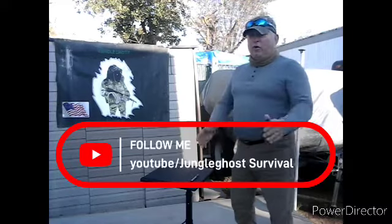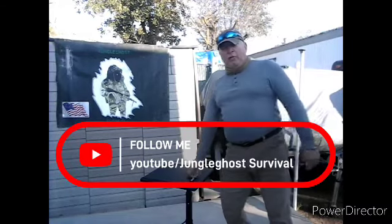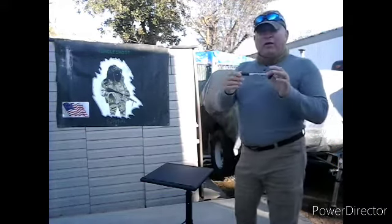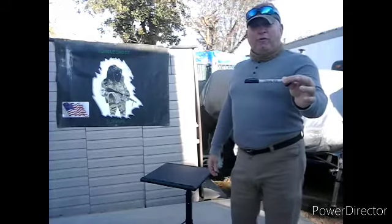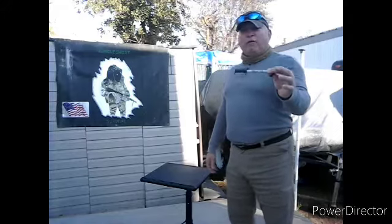Hello, this is Byron from Jungle Survival. We're here on location and we're going to be reviewing how this Sharpie pen can be a lifesaver for you in a survival or bug-out situation. Please stand by.